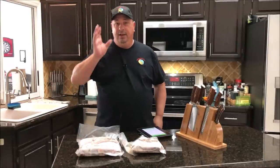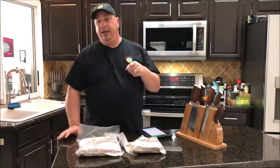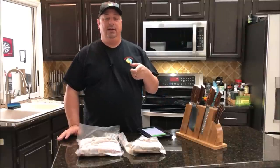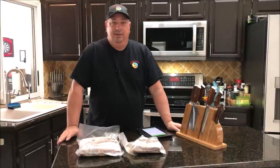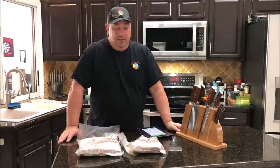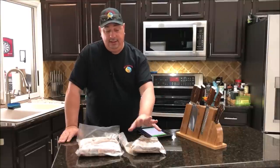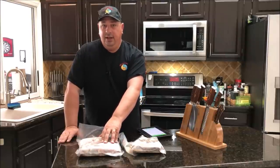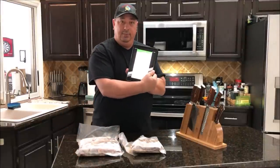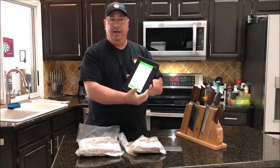I'm going to use the Anova Nano that I just recently picked up — the smaller, newer Bluetooth-only Anova unit. I've got it hooked up to my Lapavi container and I'm going to put both packages in the same container, cooking them at the same temperature. As far as doneness goes, I want the same doneness, so I'm going to do them both at 132°F — right about medium rare.